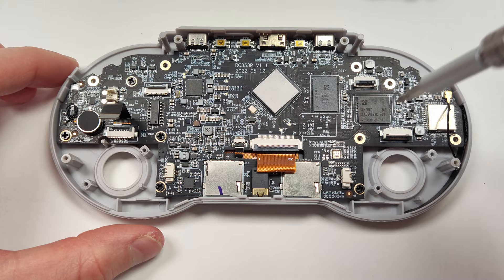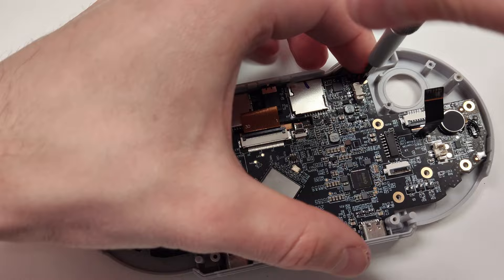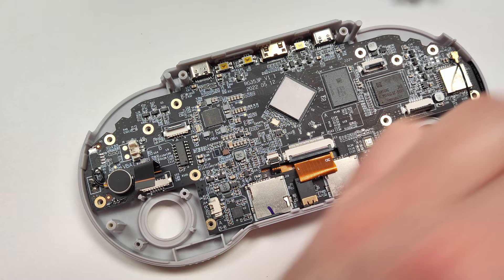With the two joysticks out, make sure to remove the screws from the motherboard next. There are quite a few of them, so just make sure you get them all out before you start trying to lift up the board. This would also be a really good time to remove your microSD card before we start lifting up the motherboard.